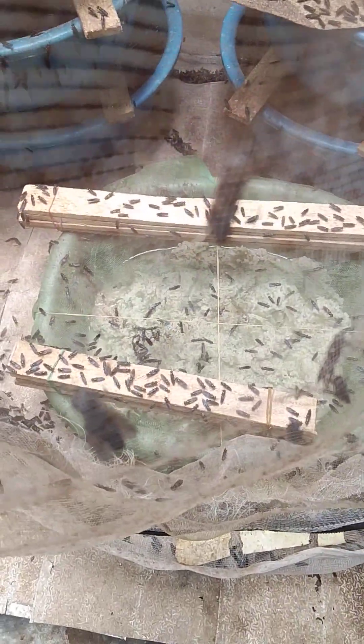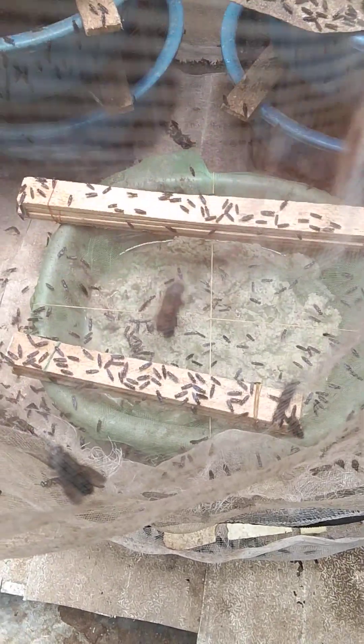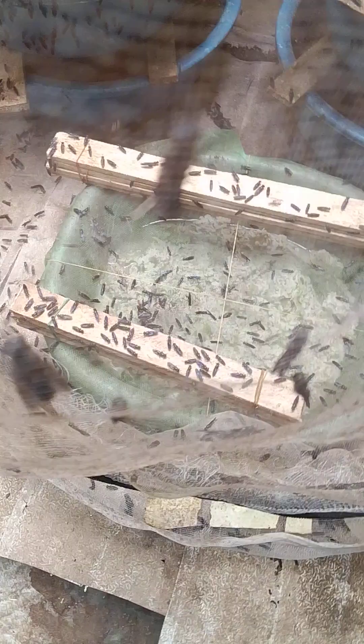Based on our little experience from various attractants we've used for some years now, we've seen that attractants with the smells of protein attract black soldier flies to lay eggs. Anytime we are mixing our attractants, let's include any proteinous ingredients or proteinous materials.